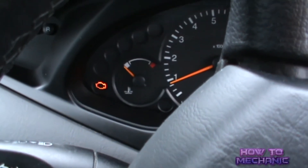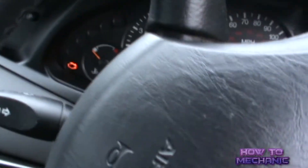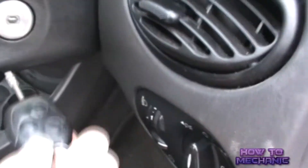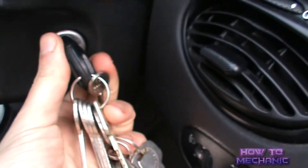Today we are going to read the engine light code. First, locate the onboard diagnostic port, which would be underneath the steering wheel. Turn on the ignition with the engine off.